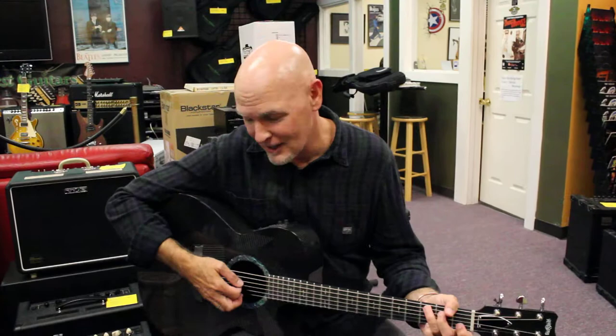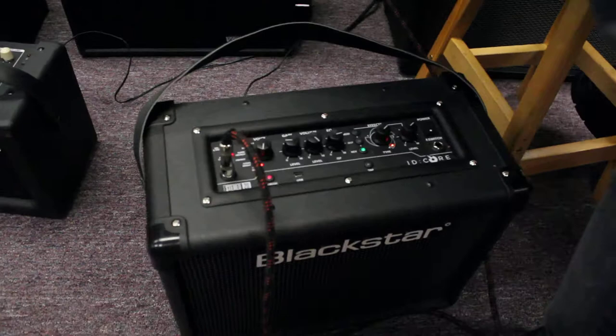Hi Jay, here's the Blackstar UK again. This is a kind of a demo with the acoustic. The speakers are full range so it comes across really nice for acoustic guitar, for ukulele, if you just heard, even for bass.